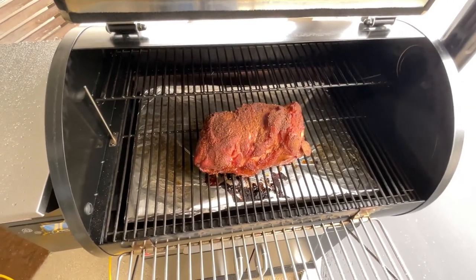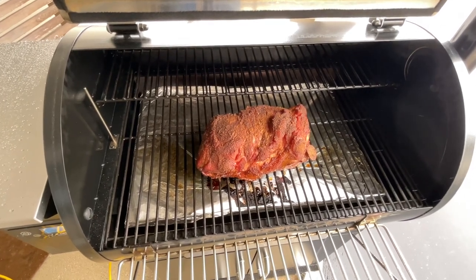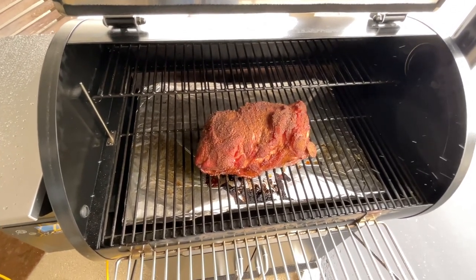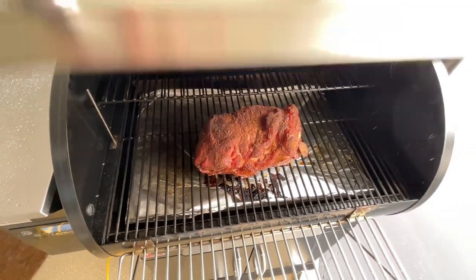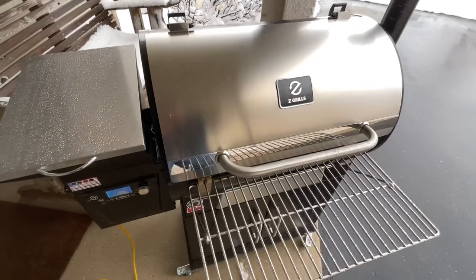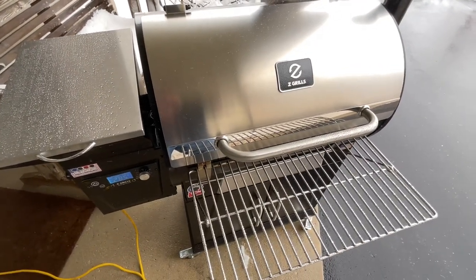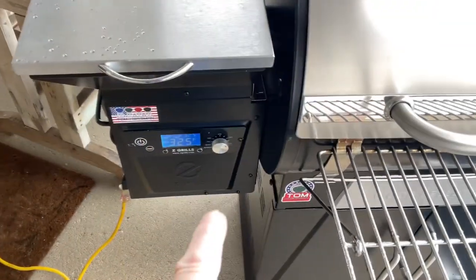We talk about covering and wrapping — if anything, I would just take some aluminum foil and tent it over the top. The moisture from the butt itself will make things a lot easier than taking it off and fully wrapping it. You'll be surprised how well that works.